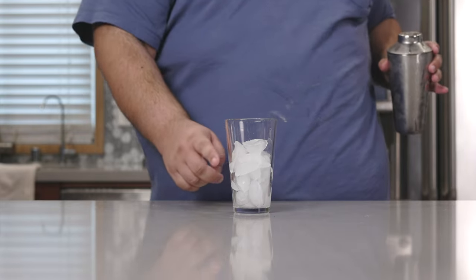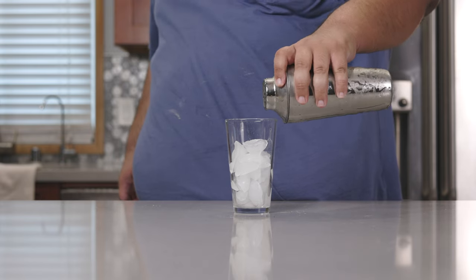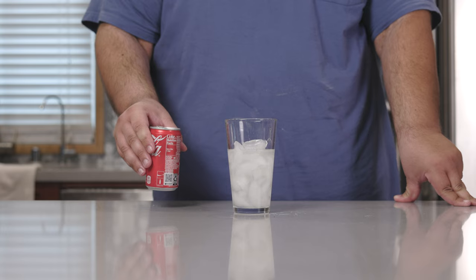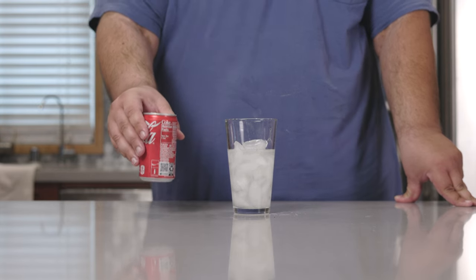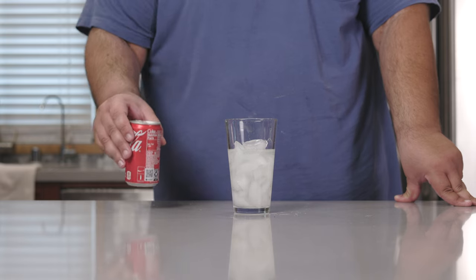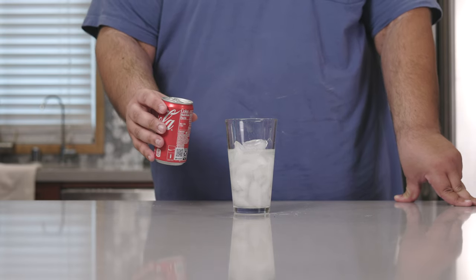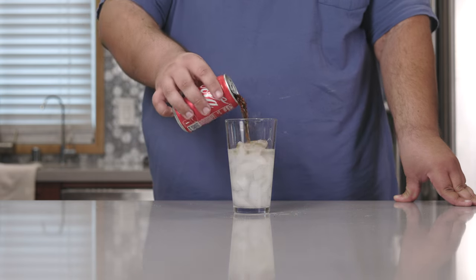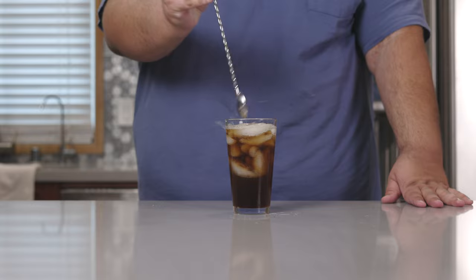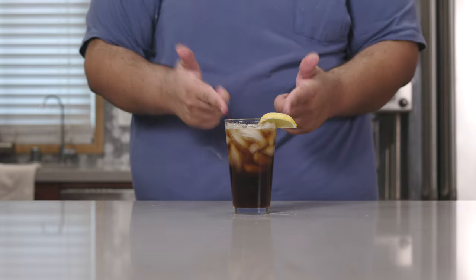Grab yourself a cocktail glass, fill it up with ice, and pour our mixture in. Top it off with Coke — not Diet Coke, not Coke Zero, the original Coca-Cola. Make sure it's nice and chilled before you serve it. Give everything a nice mix with a cocktail spoon and garnish with a lime wedge.